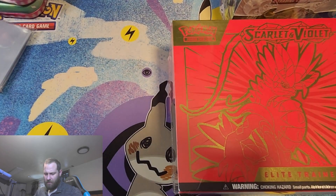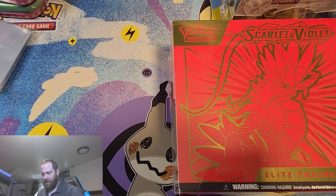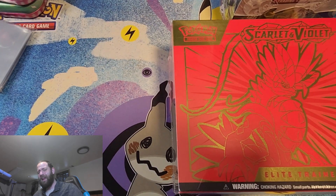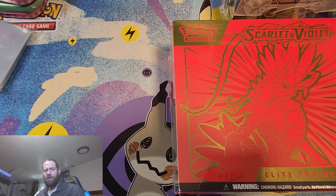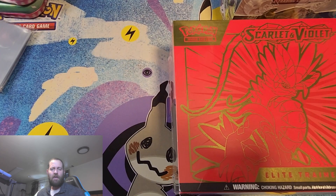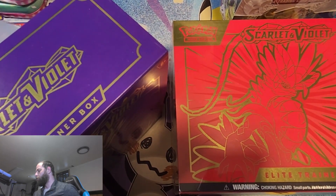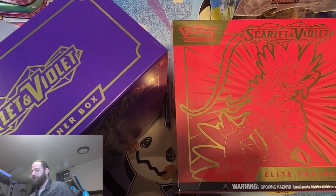The Poké Center versions are going to be a little delayed on shipping. I won't get them until Saturday the 1st, you guys may see this Monday. Depending on when you see it, I'll already have them and be in the process of making the video. But we did stop and pick up our GameStop pre-orders. We're just going to start opening them up and seeing what we all get.